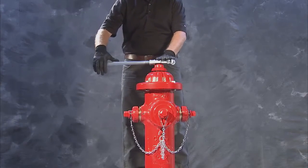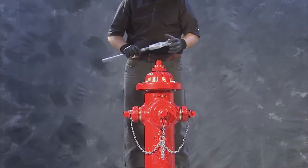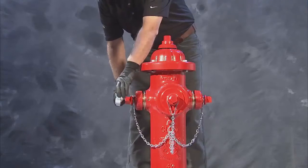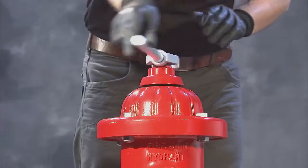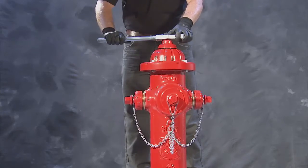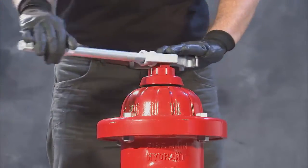Before beginning, shut off the flow of water to the hydrant by closing the isolation valve or hydrant valve. Test that no pressure is present by loosening a nozzle cap slightly and opening the main valve, turning the operating nut toward open. Once no pressure is found, close the hydrant fully. Be sure not to over-tighten the operating nut.